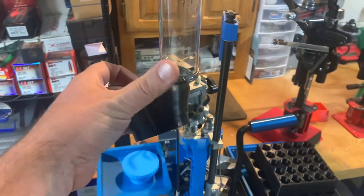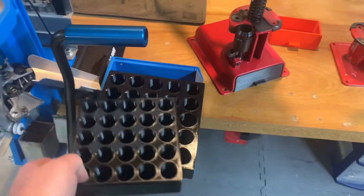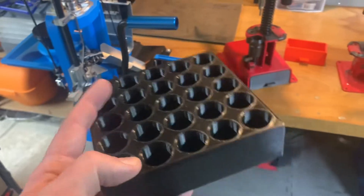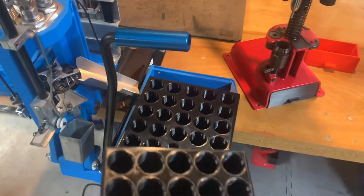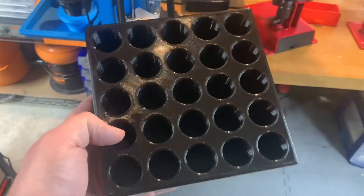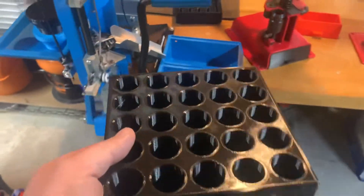I also have it in black. The next thing I have is a loading block for 16 gauge, 20 gauge, 28 gauge, and maybe even 410s — though it's probably a little bit big for 410s. It's pretty deep so you won't spill your shells like some of the more shallow ones on eBay where guys are trying to save on material. Here's a 10/12/16/20 gauge size block — probably best for the 10, 12, and 16.